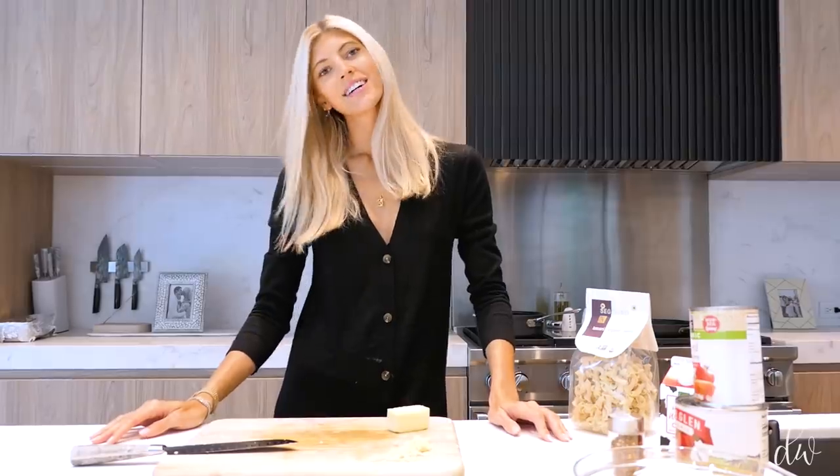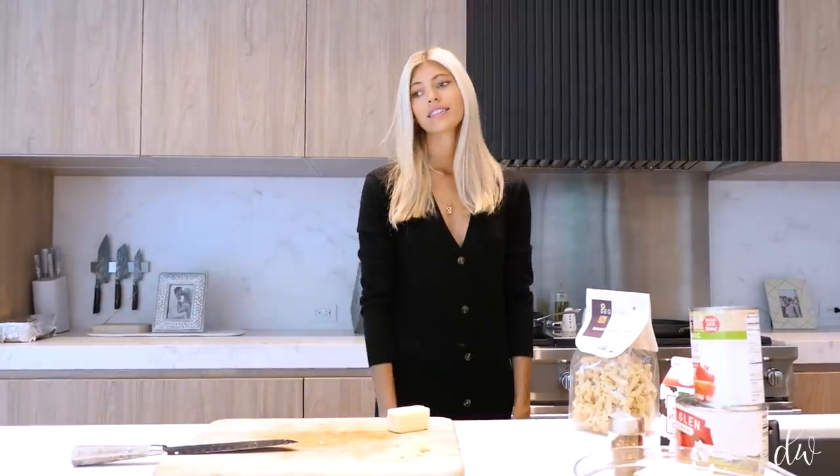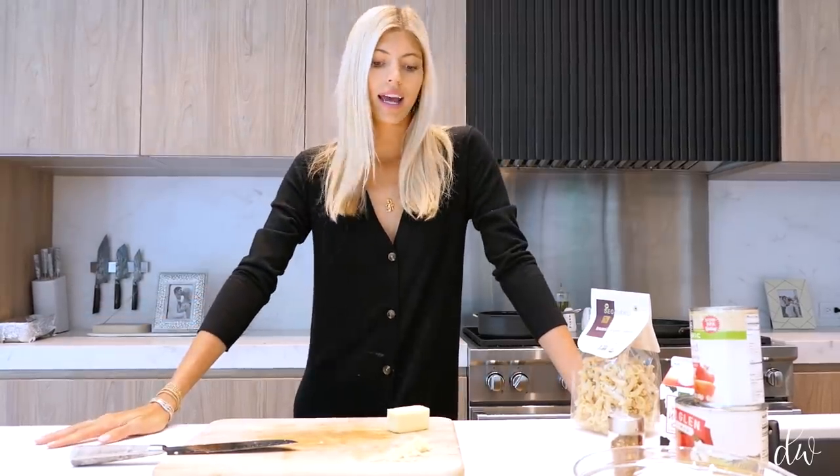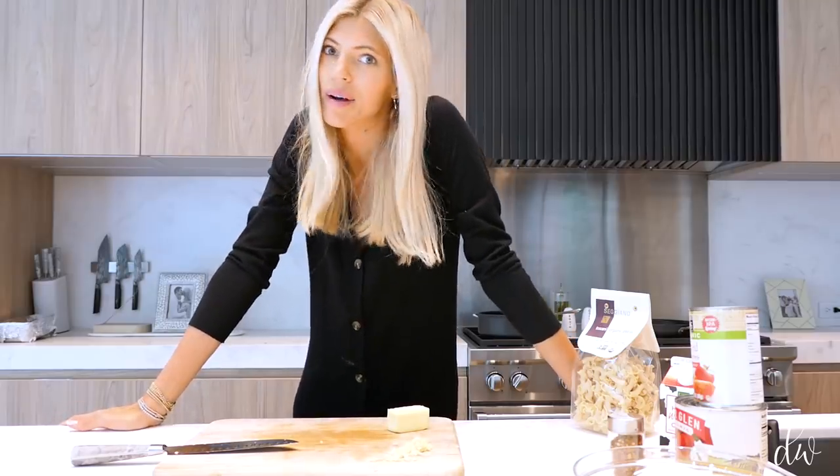Hi guys! Welcome back to my kitchen. It is Devon, and it is somewhere around week two of quarantine. I've really really been experimenting with a lot of yummy recipes lately, which has actually been a lot of fun.